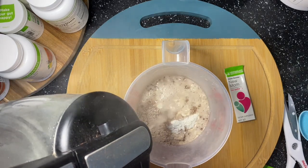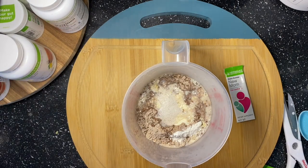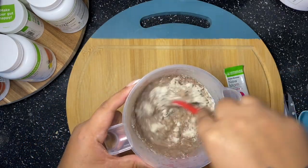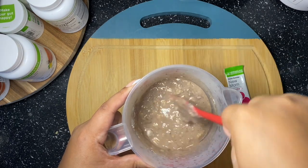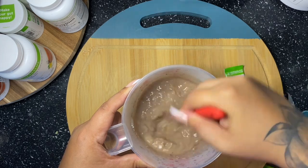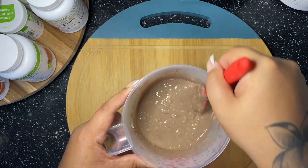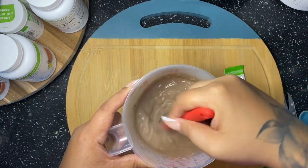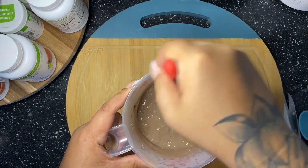I have my electric kettle and I'm just going to add hot water into it. The electric kettle — I'm telling you, it changes lives. I'm going to put the link to Amazon in the description, so go check that below. As I get my boiling water in there, I'm going to mix it all together. If you like your oats thick and chunky, don't add a lot of water, but if you're like me and you like them creamy, add more water than usual.